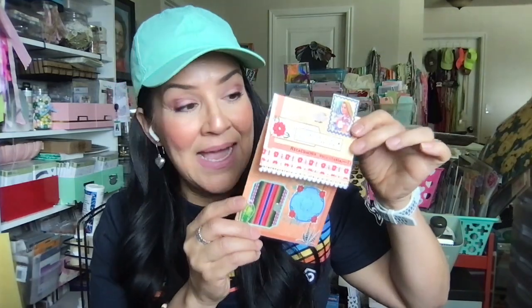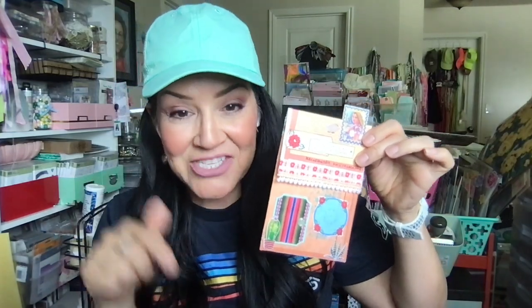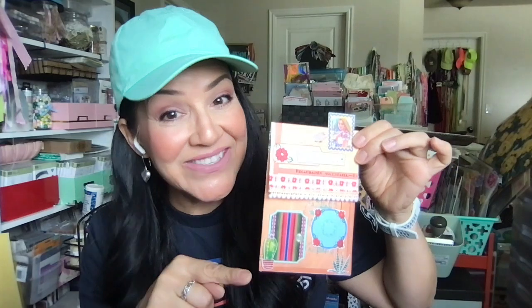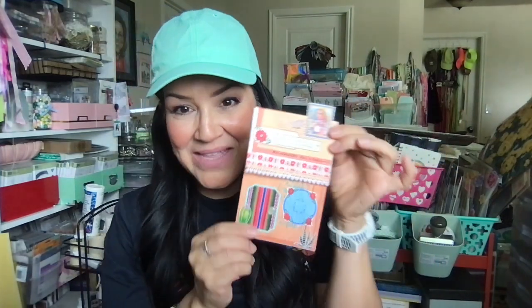We're going to make one of these together. If you've got the digital printables, I will have all that information linked down below and I have a discount code for you. If you don't have them right now, just pause and go get your digitals and we can work on these together. I've got all of them right here in front of me.